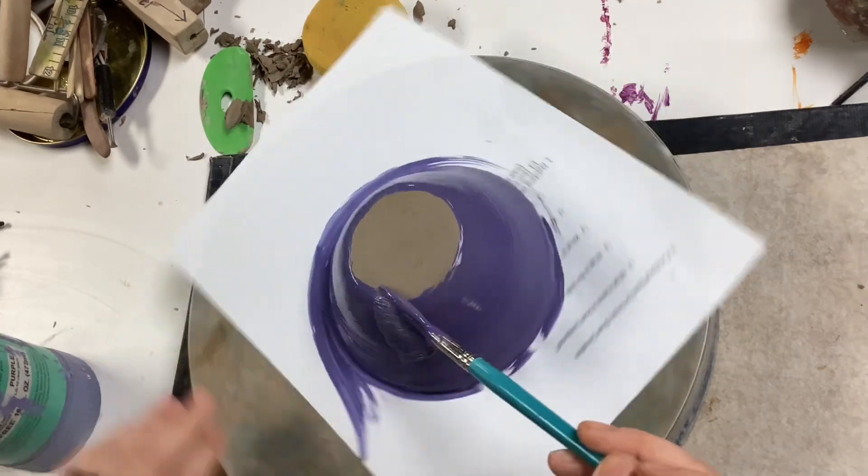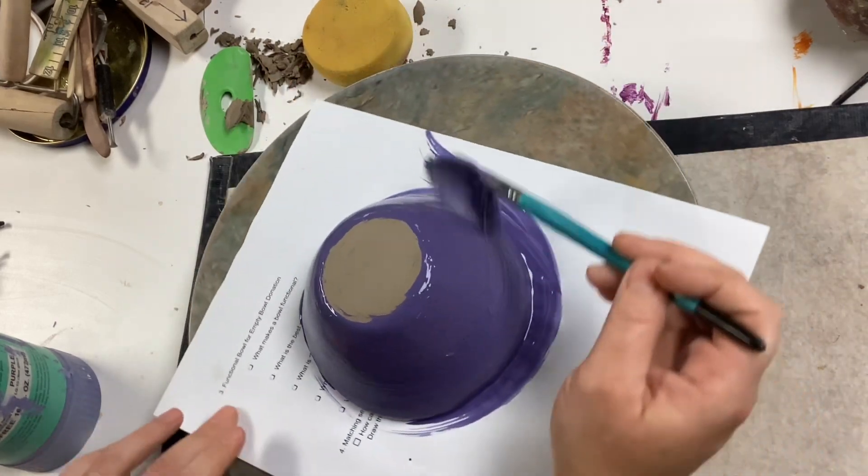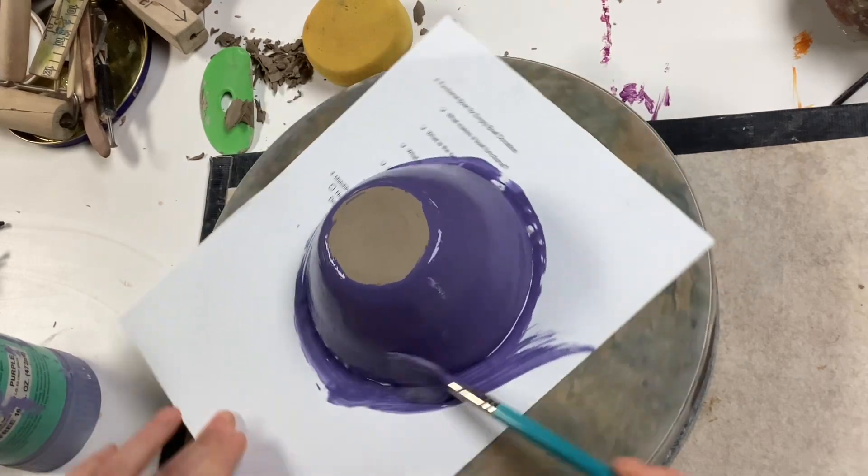You can also underglaze the bottom of the bowl because, unlike glaze, underglaze does not stick to the kiln shelf.